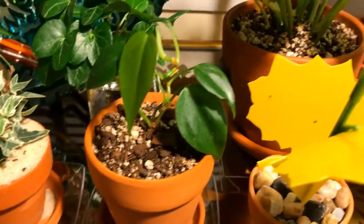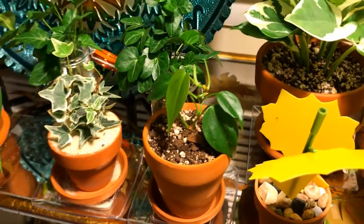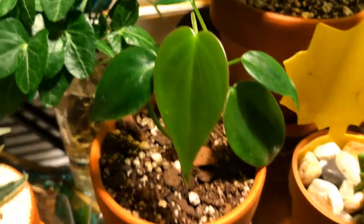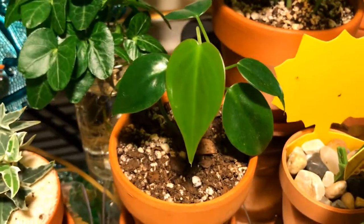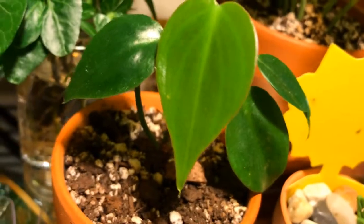This grew from just one little leaf cutting. It's my Philodendron Heart Leaf. I'm growing this for a little friend who's into gardening. And look at that brand new, beautiful leaf.